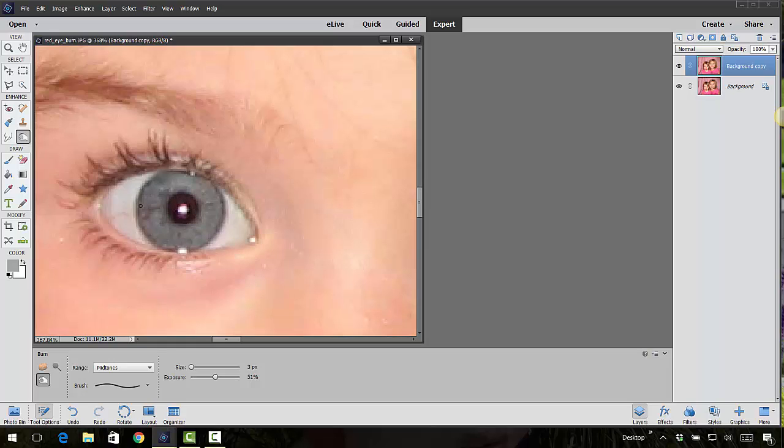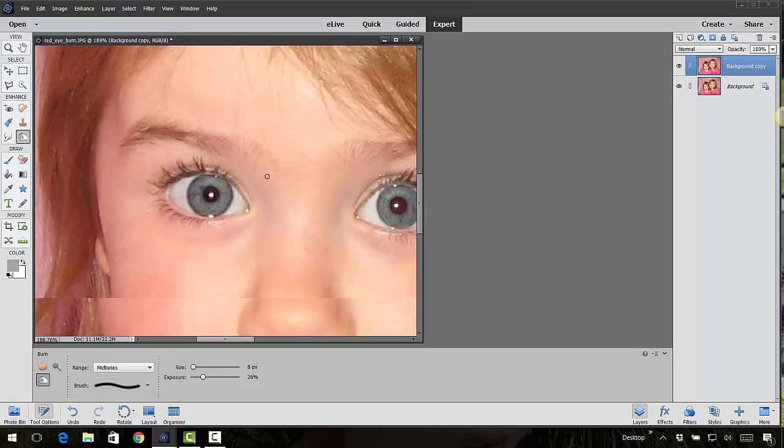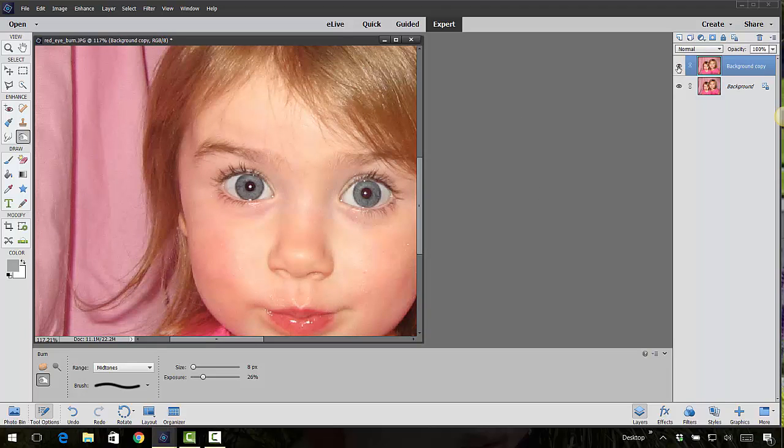You can also use the burn tool to darken the iris or the dark part of the eye, and also the outer edges of the eye. I'm going to make the brush a little bigger and take the exposure down a little bit — sometimes darkening the outsides of the eyes really looks good. Let's see the before and after: it really makes that eye pop.